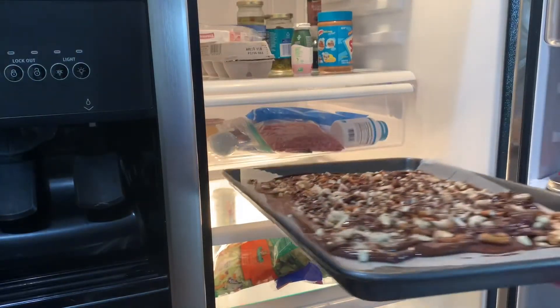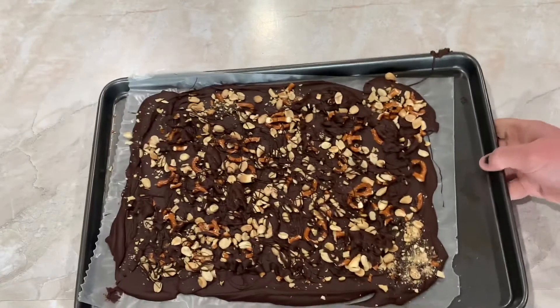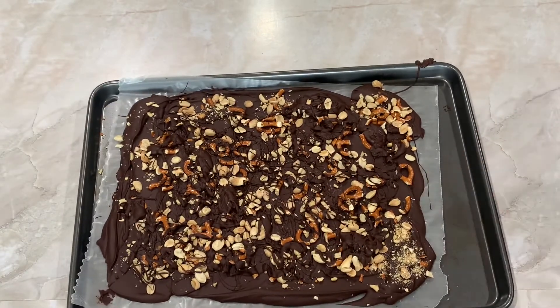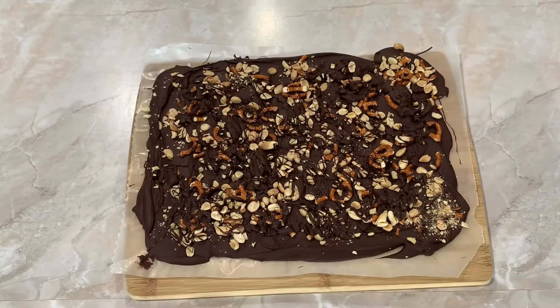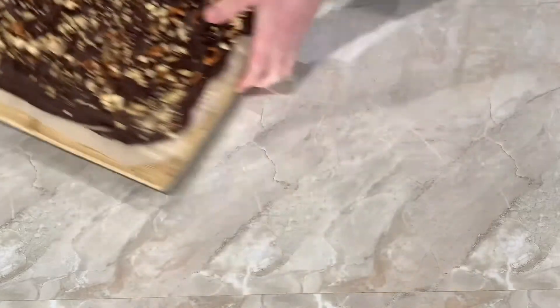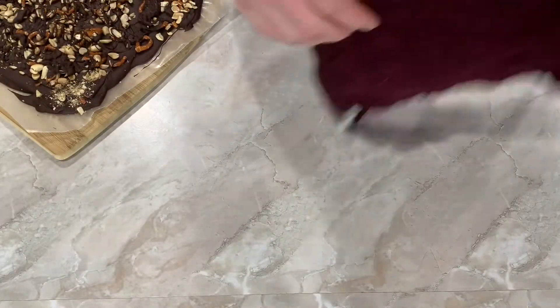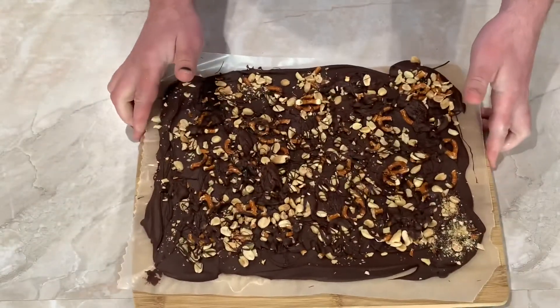Let your chocolate bark harden in the refrigerator for at least one hour. And now it's hard as a tree's bark — hence the name chocolate bark. Transfer to a cutting board before you begin breaking up your bark. My cutting board is a little bit wobbly, so the first thing I need to do is put a wet rag underneath. This will stop your cutting board from wobbling and ensure that you have a safe platform to cut on.